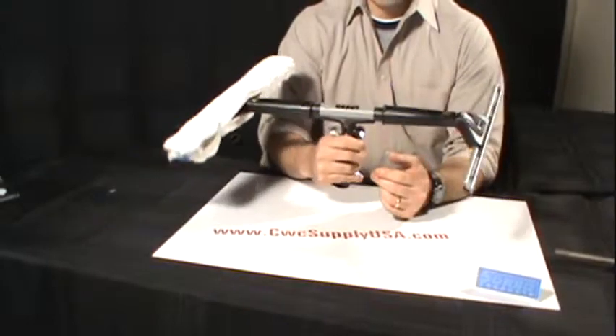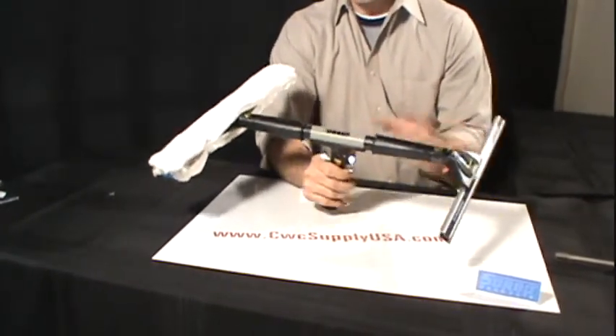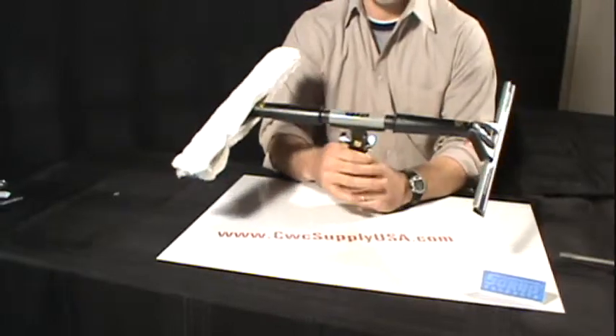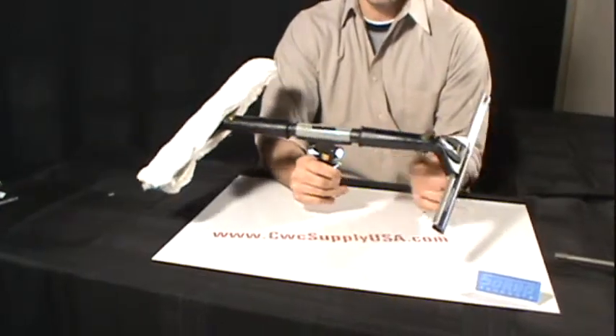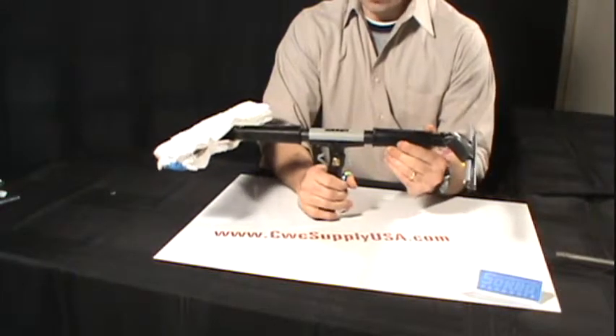One unique thing about this handle compared to some of the other combo tools you will see out there is the distance between the squeegee and the t-bar and the center, which allows you to clean a much deeper inset window. So it comes in pretty handy when you are dealing with those types of windows.